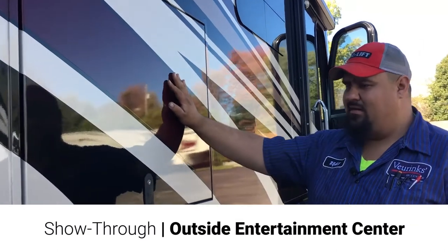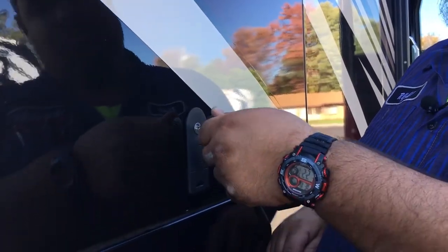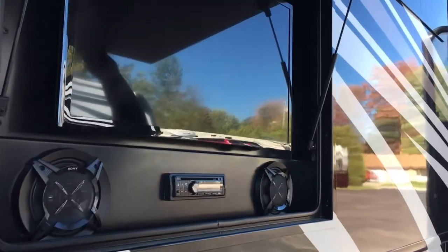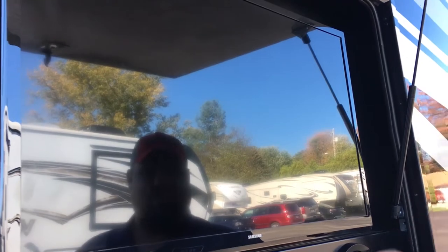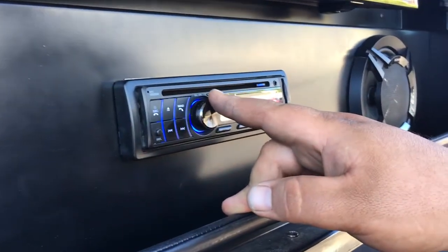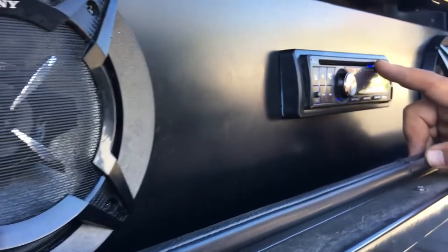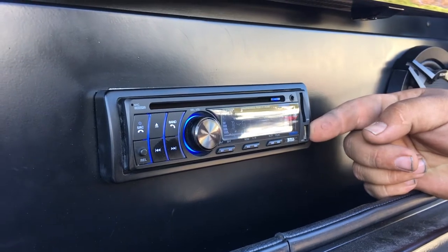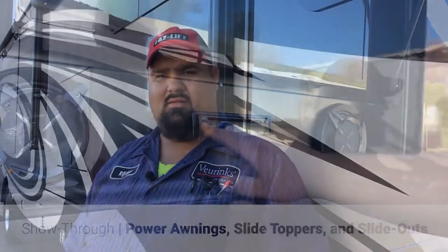Outside here, we got your entertainment center. The lock style — the key number is 507CH. This fits inside, just a normal key — you'll be able to turn it all the way around, push that button in, and it pops out. Inside here you got your TV — everything's wired in. You can get your cable or your satellite if you end up getting a satellite. Here you got your radio, which you can also use your aux cord, DVD player, CD player, SD card, and USB port — you can actually put in a flash drive full of music or a movie. You got both speakers out here.